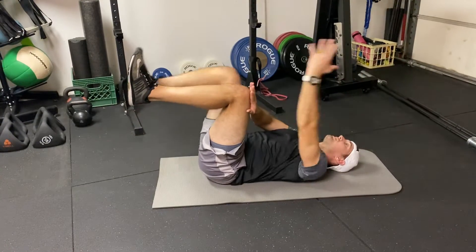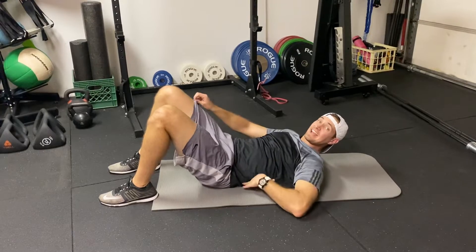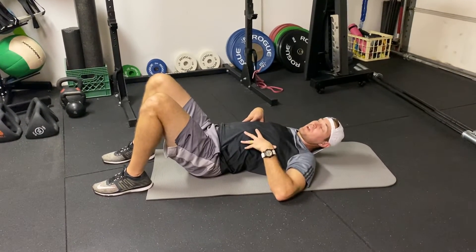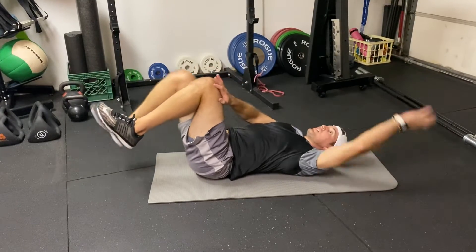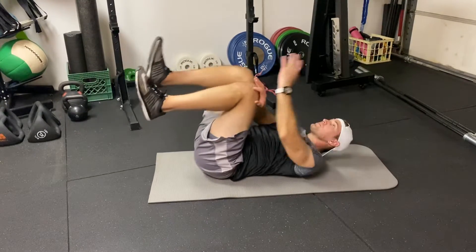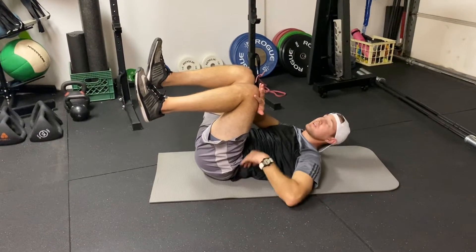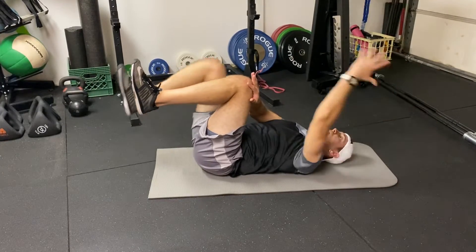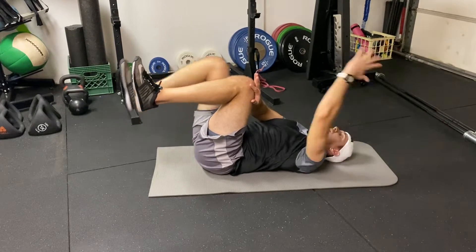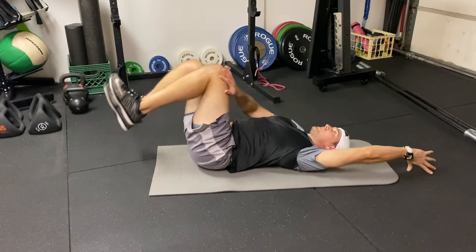The objectives here are to feel the back sit nice and flat against the ground and not arch and come away. So arching would be a movement fault — if my low back is moving the whole time, I want to maintain pressure onto the ground, flatten that back as much as I can, and only go as far as my range of motion will allow before I start to feel my back arch and extend.